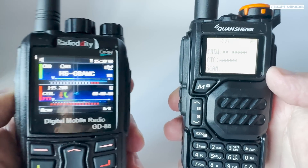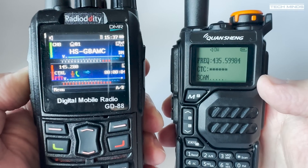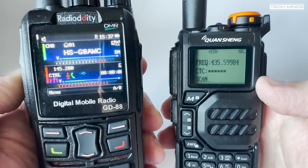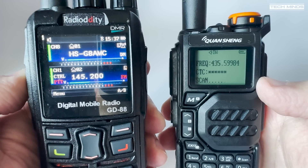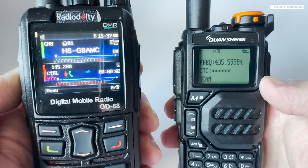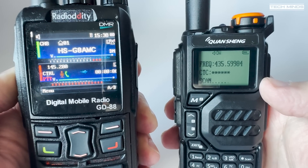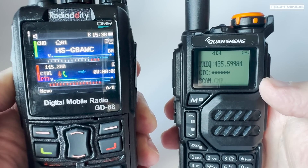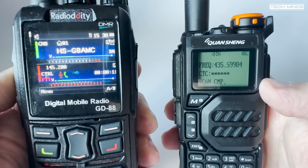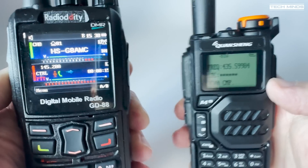The FC function, otherwise known as frequency copy, is a feature where it puts the radio into a quick clone mode for one frequency. The idea is you hold another radio close by and transmit — the UVK5 is then supposed to pick up on that frequency and any CTCSS tones and set itself. As you can see from my test, it didn't quite get the frequency right — maybe I needed to hold the radio further away.